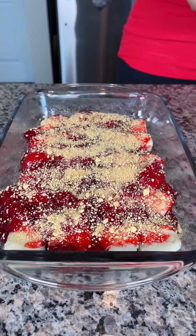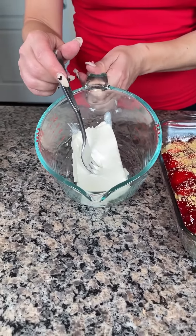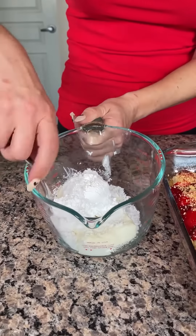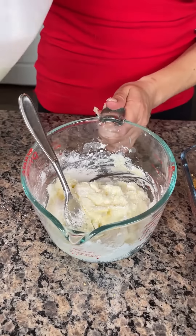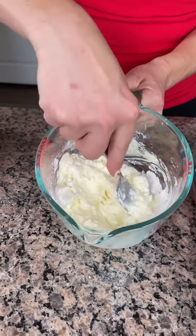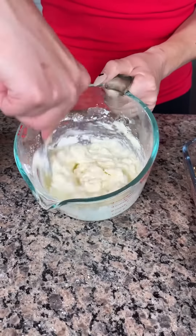After the graham cracker crumbs, our next layer is one stick — eight ounces — of cream cheese. I softened it in the microwave, then I'm adding a quarter cup of powdered sugar. If it's a little thick you can add a little whole milk — I'm putting about one to two tablespoons. Mix it until it's nice and incorporated.